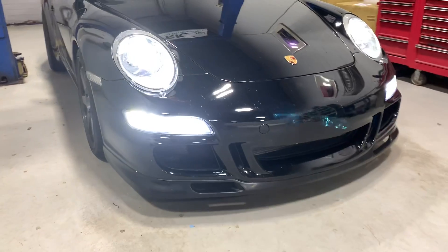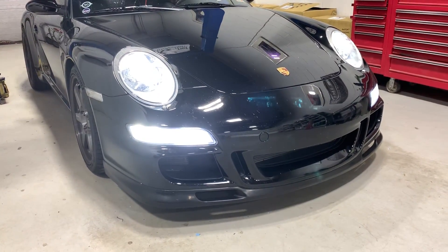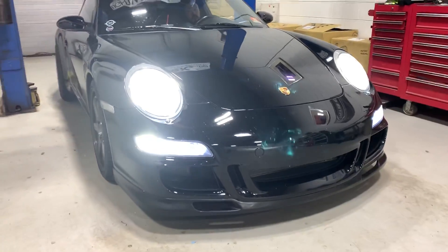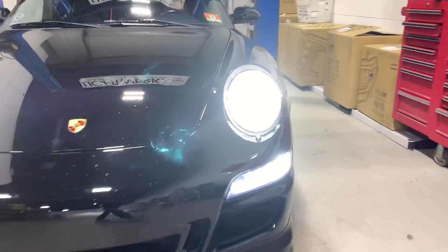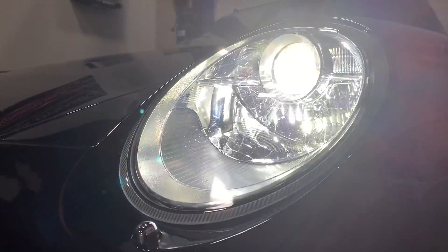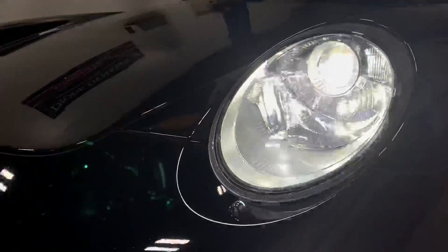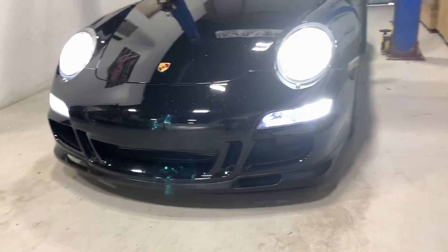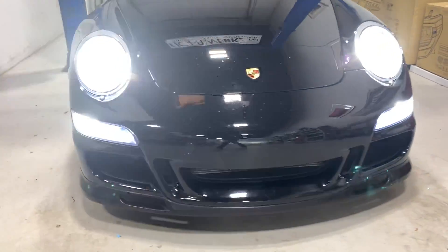We've also got the H11 Extreme LED Pro high beams installed. We're going to turn on the high beams — fog lights are going to shut off — and those are the upgraded LED bulbs installed on this model as well. We're using products from several different companies because certain things fit and certain things don't, but this is the setup that we would recommend on this vehicle.